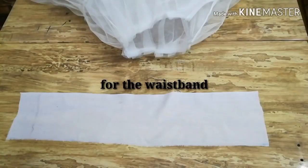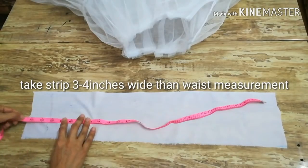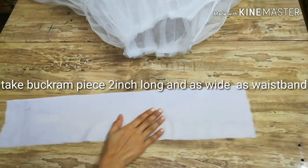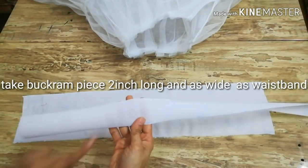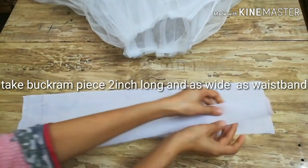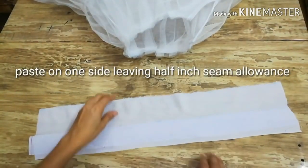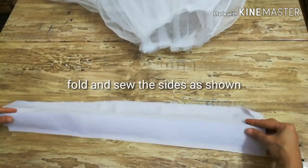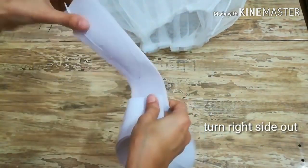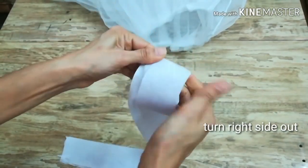Now it's time to get the waistband ready. I took a strip of fabric which is three to four inches wider than the waist measurement — 24 inches wide. The length of this strip is five inches because we need a two-inch wide waistband with one inch seam allowance. I took a two-inch wide strip of interfacing and pasted it on the fabric leaving a half inch margin. Then fold the fabric with right sides together and stitch the sides. Turn right side out so the corners are finished.